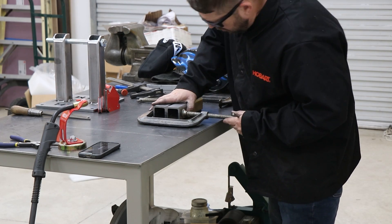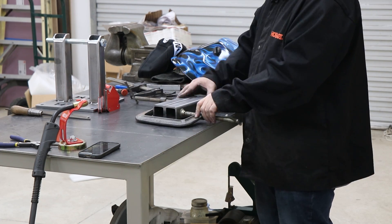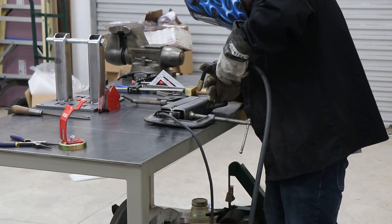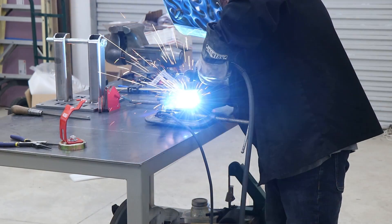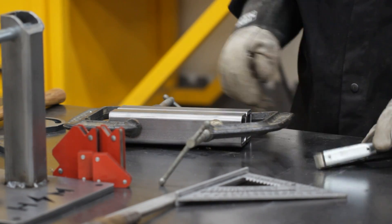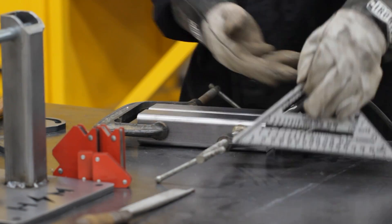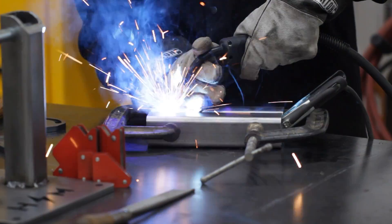Once the base was built up, I could move on to the body of the grinder — I think he called it the chassis — and it's a couple of tubes that have to be put together. Same process: making sure everything sits level with each other, running a couple of tacks on one side, flipping it over and running some tacks on the other. Once I was sure everything stayed in place, I could run a couple of one-inch welds to make sure it was held together forever.